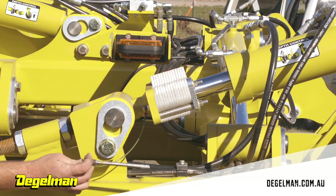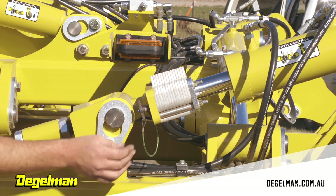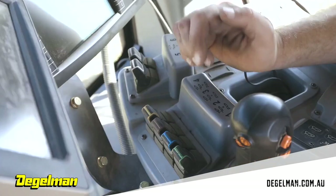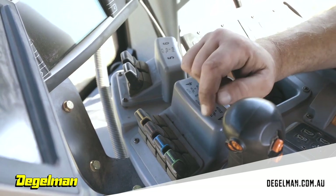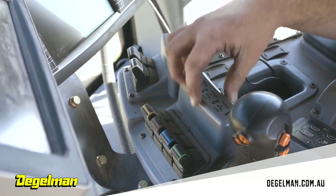After you have them all in, go back to the tractor to lower them to the ground and make sure your discs are all touching at the same time. On the hydraulics, lever one puts your discs in and out of the ground.